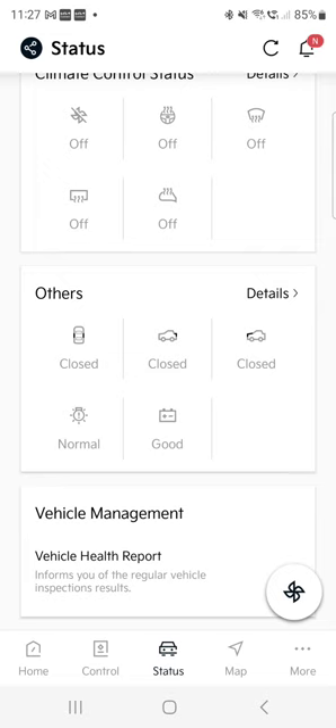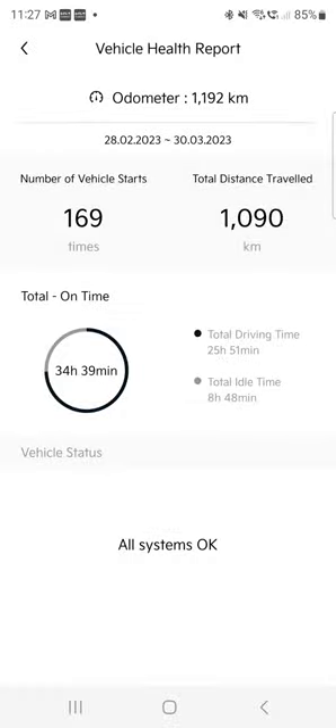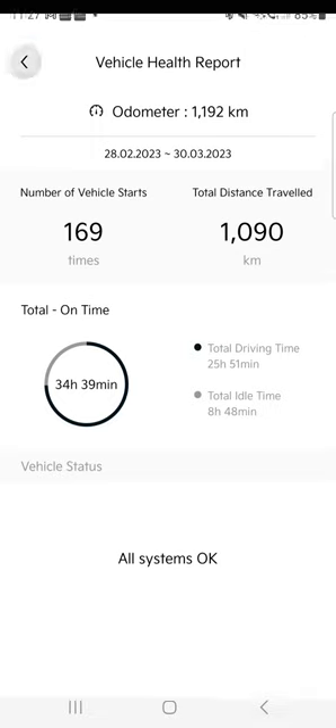Here you can click on a vehicle health report. It's a pretty new car — I've driven almost 1,200 kilometers. It tells me how all driving systems are okay. That's a bit of a gimmick but interesting to know.